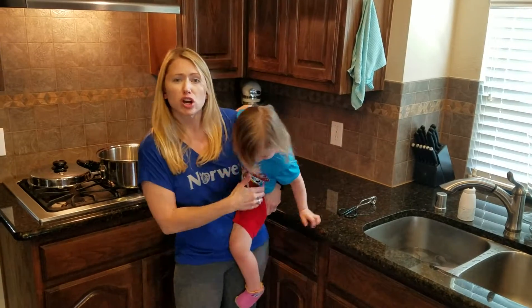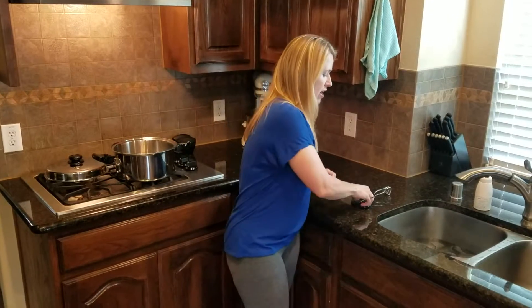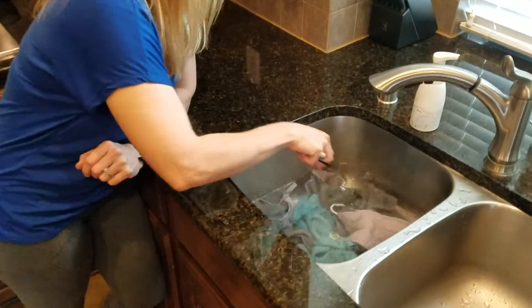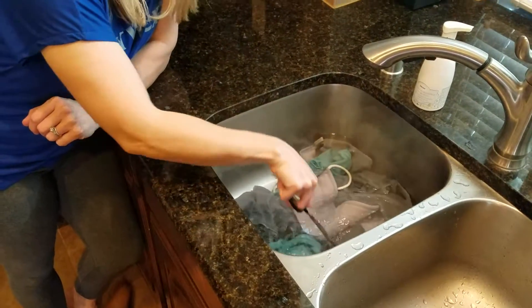I'm actually about to wash all of my cloths, so I'm going to be taking them from here to the washing machine to give them a final rinse, clean, and dry. You leave them in here about 10 minutes or so, and it's going to open all those fibers — your water is going to change colors and you're going to be amazed.